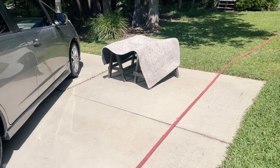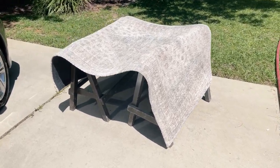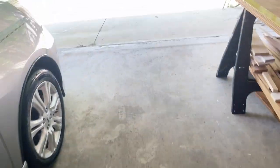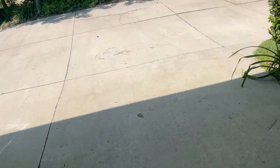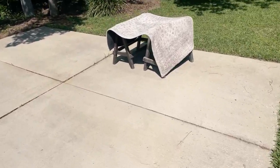He recommended that we drape the rug over something, so I grabbed two of my short little sawhorses and set it on that. Let's go check on the rug and see if it's dry — it's been out here for about an hour.